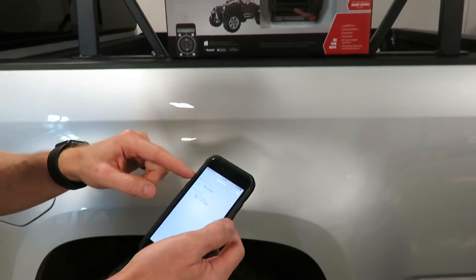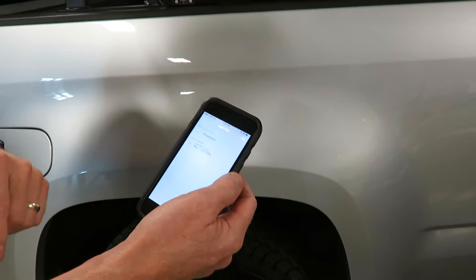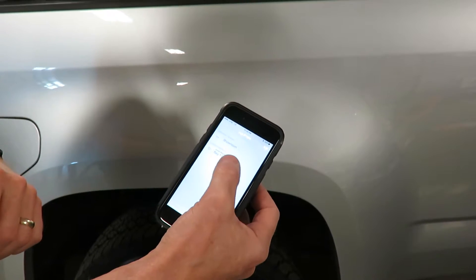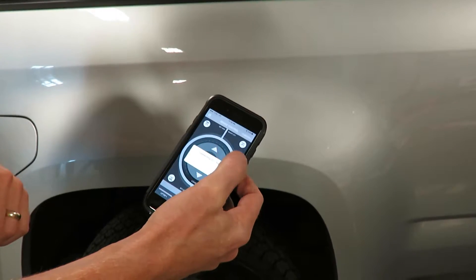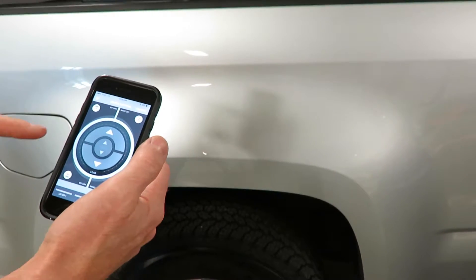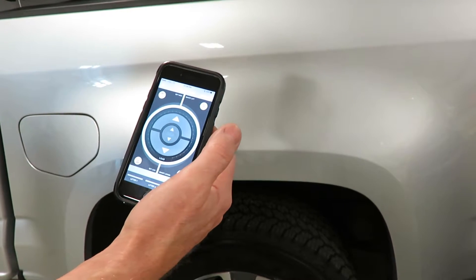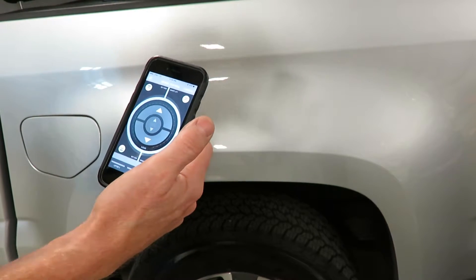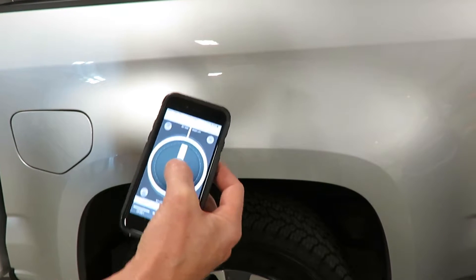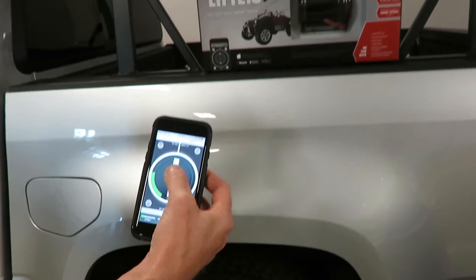We have one in our showroom, but also here in our bay. You can name each MyLifter according to where it is in your garage, so we'll be using the bay. On this device you have smart lift height restrictions, so you can tell it how high to lift and how high to lower so you can just let it go. In this case I'll be using the manual mode and I can speed it up or slow it down.